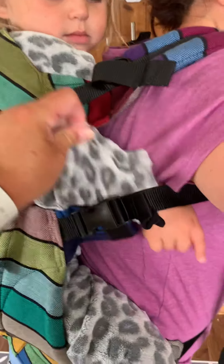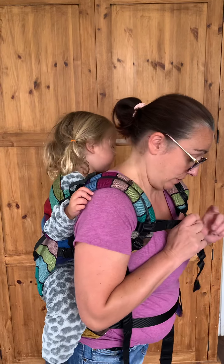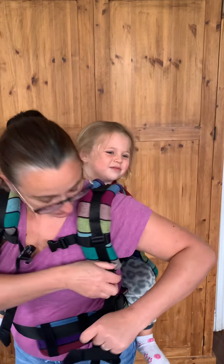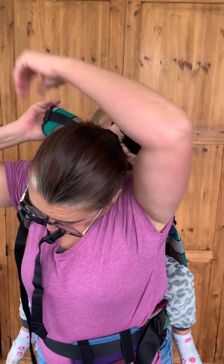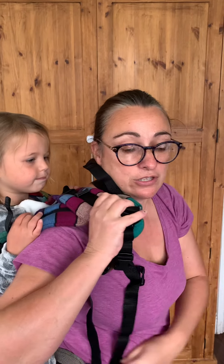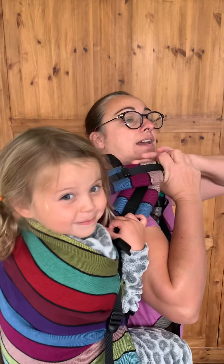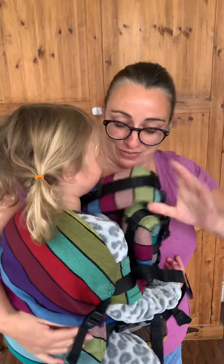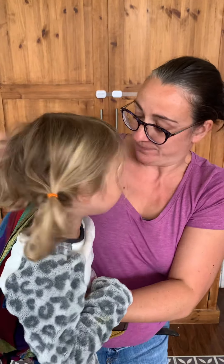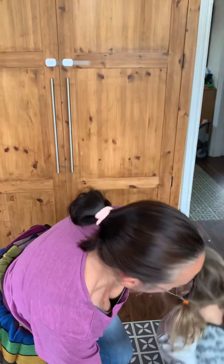To get them out it's basically just a reversal of what you've done. Undo the chest strap here — you may need to just release a bit of the strap — then take one arm out and pass that over. You can get both straps, slide, and then when you get there you can just slide your arm out, get hold of them, and then you're going to let her go and release down. Thank you, thanks a lot, bye!